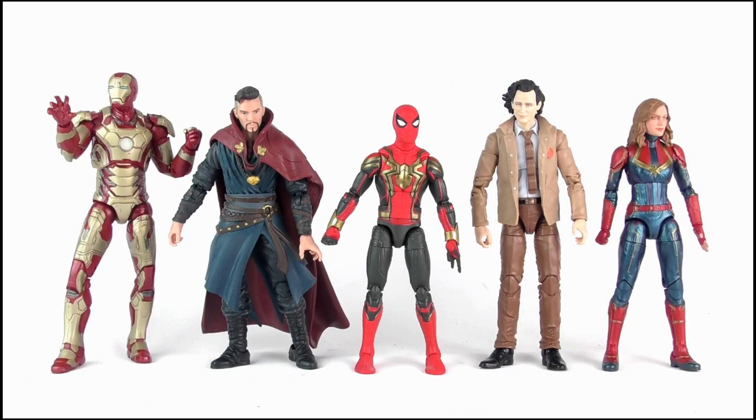Doing a quick size comparison, the integrated suit figure fits in well with the other Marvel Legends figures in my collection, putting him at around 6 inches in height, if not slightly shorter.